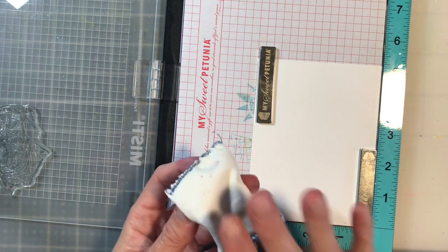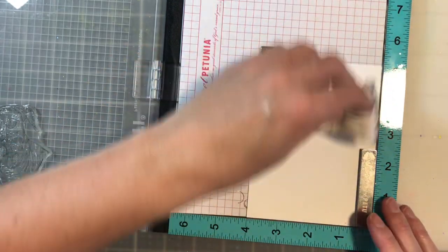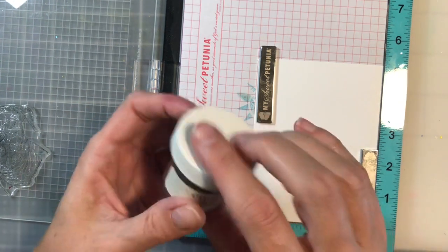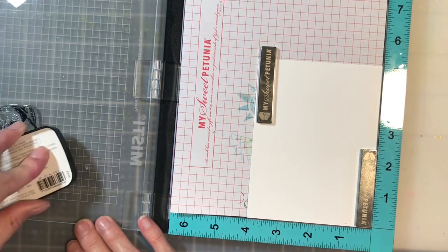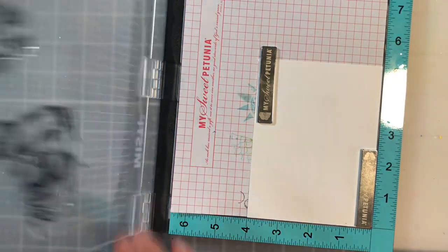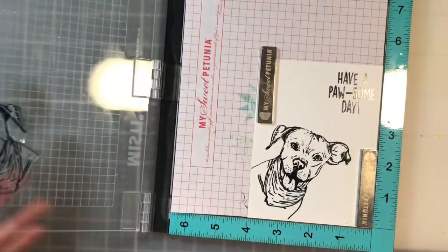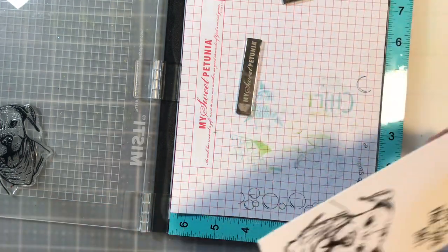I'm going to take my static powder and run it over the paper because I really want to make sure I get a good crisp image. I'm going to be using black embossing powder on this — not the clear. I like to emboss with VersaFine Clair pigment ink because it does a really nice job of providing good coverage. I'm just going to ink up my stamp and sentiment, knock it all out at one time, and then emboss both of them with the black. I did get a very nice coverage, so I can go ahead and take this out of my MISTI.